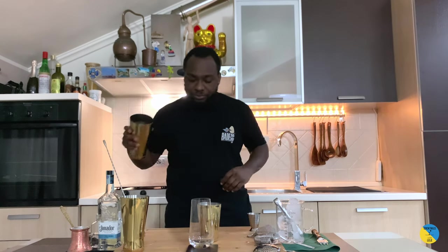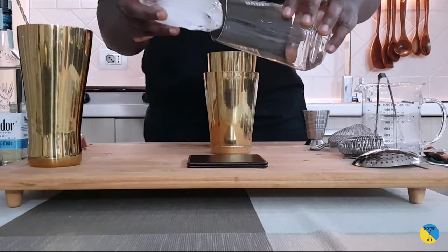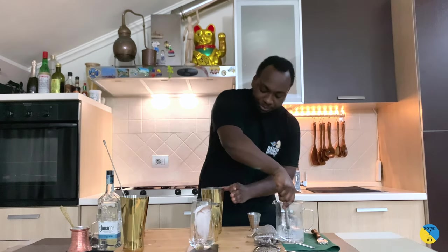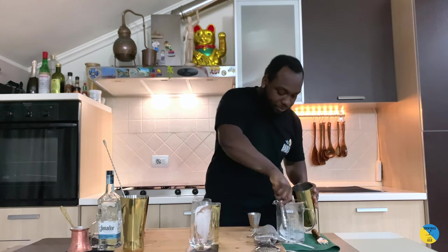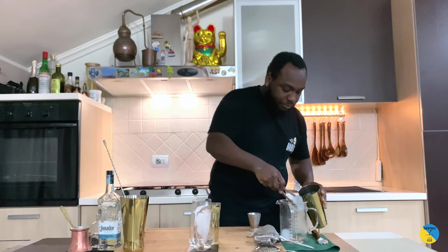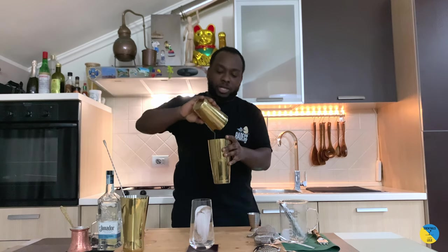This is a shake and drink. Add a large block of ice in the glass. Give it a good shaking.